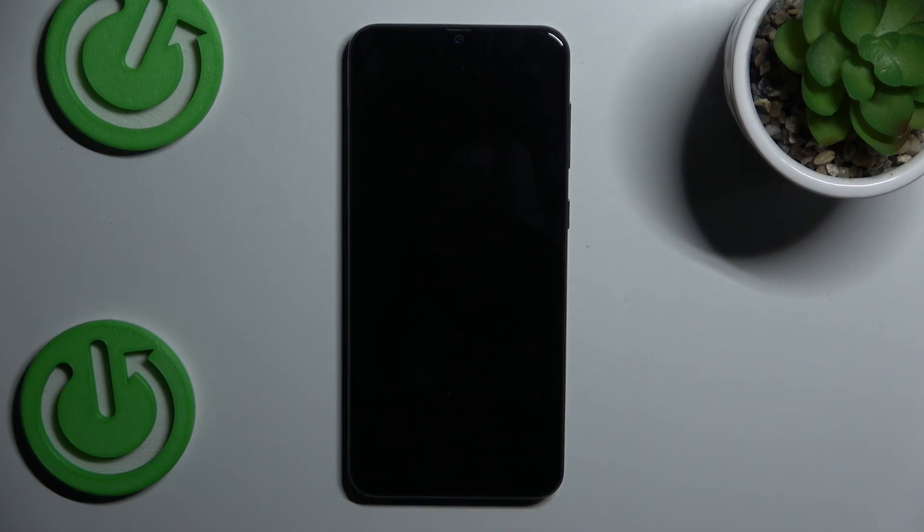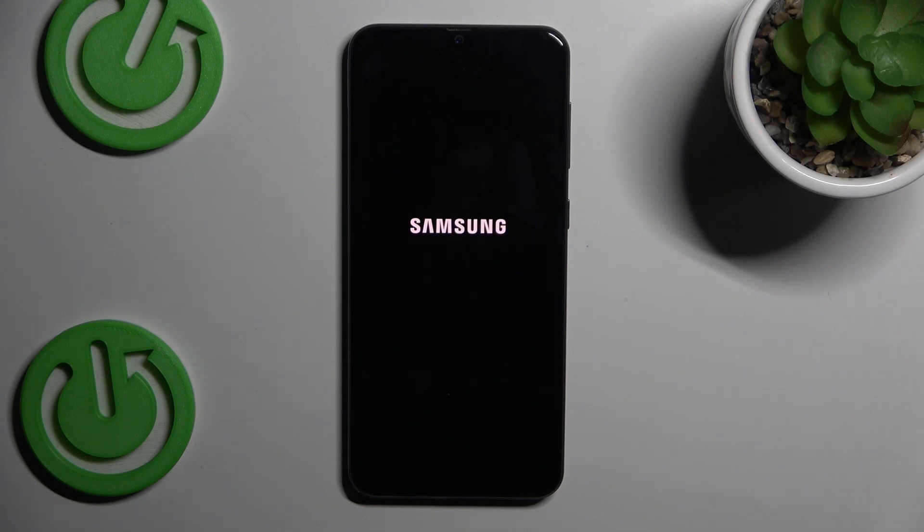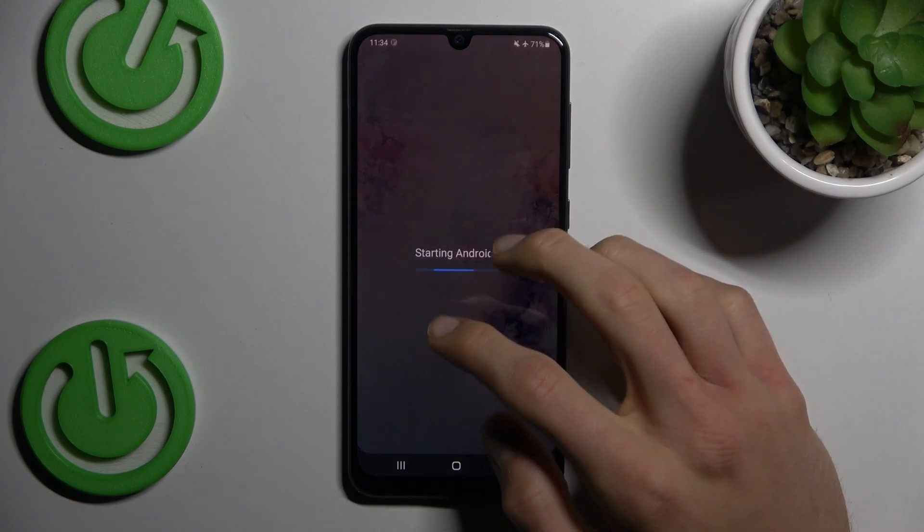After restarting our smartphone, our safe mode will be removed. Now we must wait a second to totally restart it. And as you can see, our safe mode is totally removed.